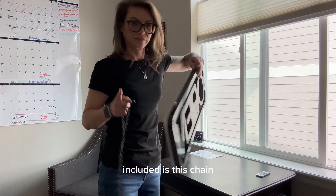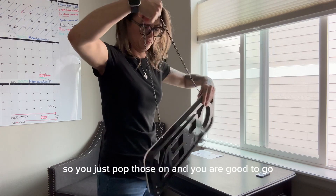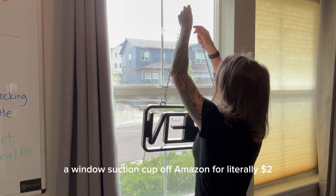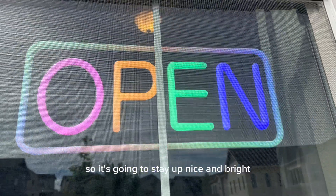Included is a chain so you can install it very easily, and it also has hooks on the sign so you just pop those on and you are good to go. I purchased a window suction cup off Amazon for literally $2 and you can just hang it right there. This chain feels nice and sturdy so it's going to stay up nicely.